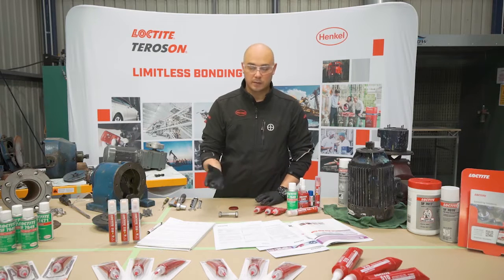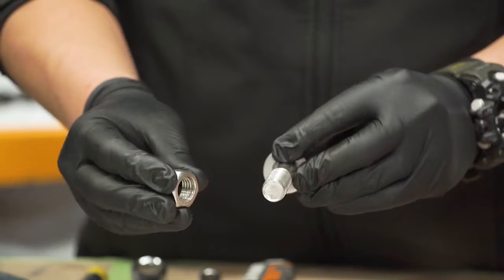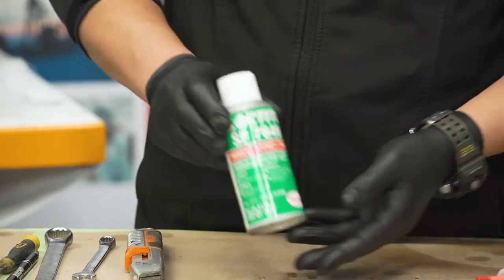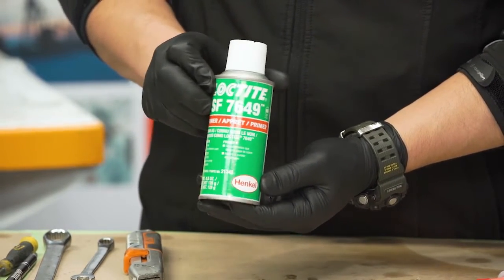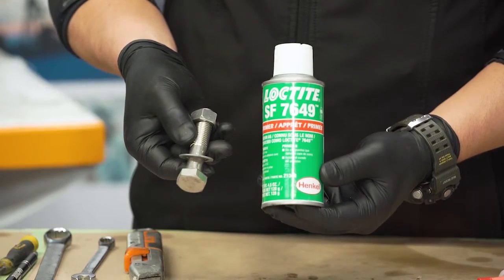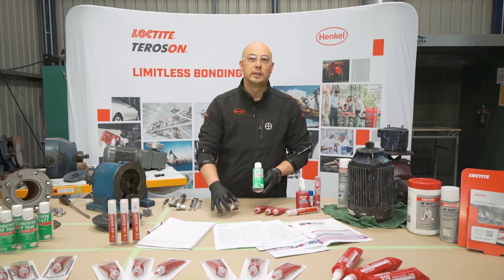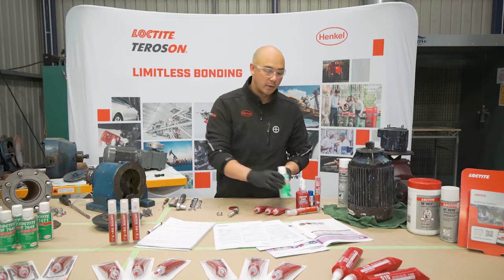If we're referring to inactive metals — for example this stainless steel nut and bolt — we're going to have to have a secondary input. We're looking at Loctite 7649, which is a primer activator. When referring to inactive metals these two go hand in hand. What this will do is trick the inactive metal: it will transfer some copper salts onto it, making it an active surface so that the curing process can start.